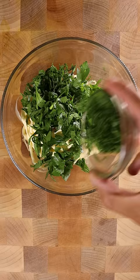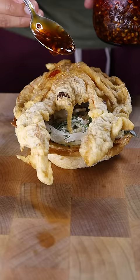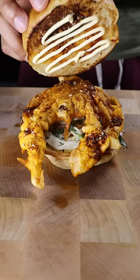Mix everything together, and let's grab a toasted bun, layer on some slaw, fried crab, homemade chili oil, and that's it. Enjoy.